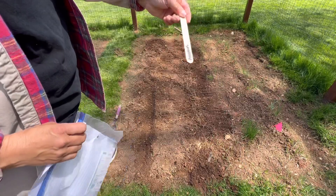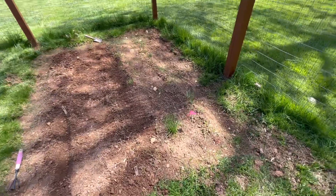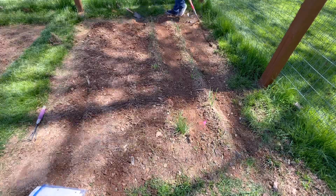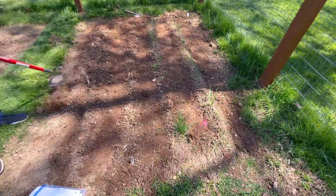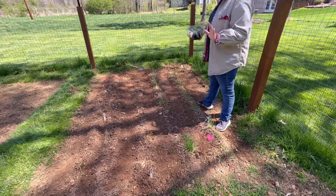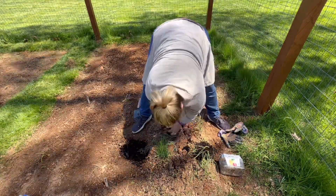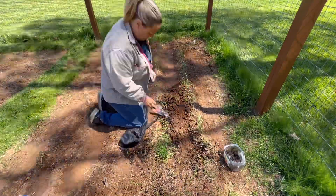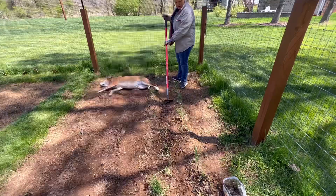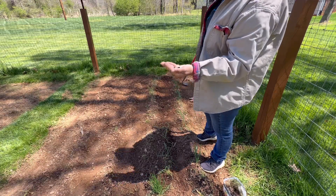These are my makeshift tags — these Dollar Tree honey depressors, or craft sticks, whatever you want to call them. I'm going to go between my rows here and plant leeks. I have these shallots that I winter sowed, and I'm going to plant them in between my onions. Here are my leek seeds — I'm just going to sprinkle them.